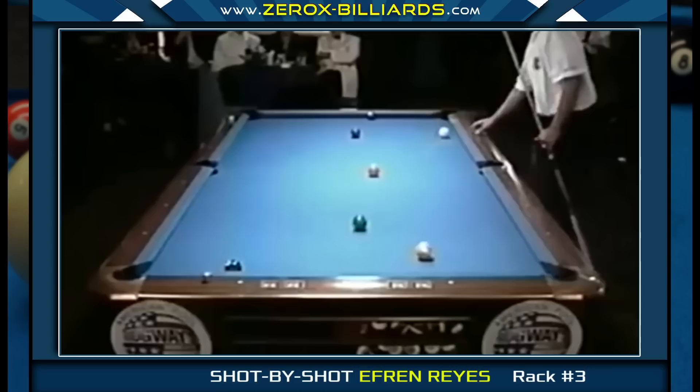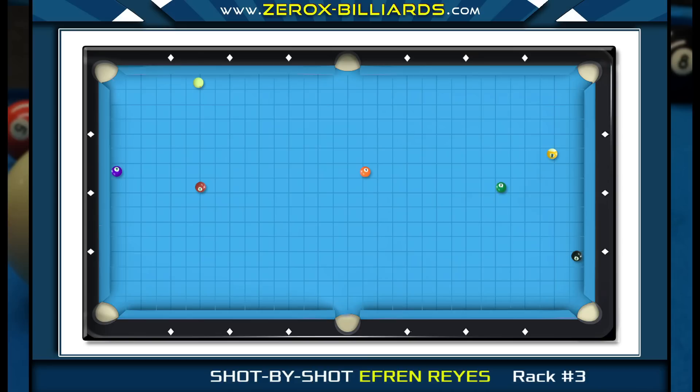When Efren shot the three-ball, he ended up with a little more angle in the four-ball than he would have liked. On this shot he has two options: try a shot sending the cue ball off both end rails using a little right spin — difficult to both control and pocket — or pocket the four-ball and send the cue ball into the seven-ball, keeping the cue ball there for the five-ball. That's the option Efren chose, knowing that even if he doesn't strike the seven-ball full, it will still slow down the cue ball enough to leave some sort of shot on the five-ball.